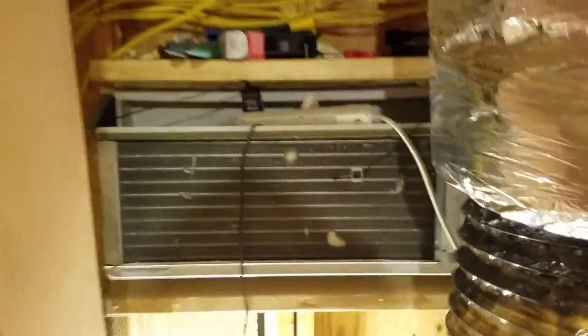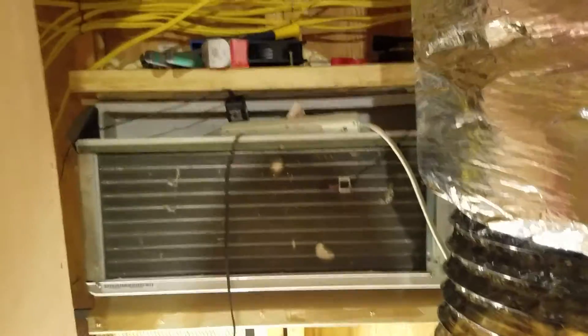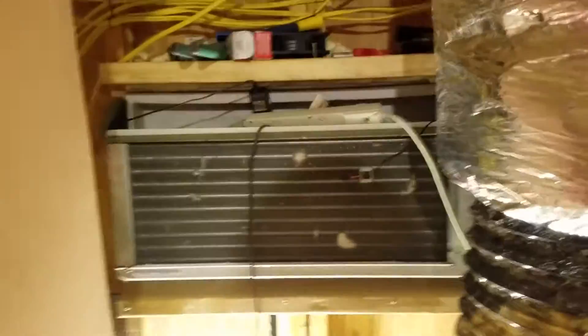I first started with one of these P-TAC units, or what they call through-the-wall units or hotel units. You're definitely going to want to try and box them in in a residential setting and reduce the noise so that your neighbors can't hear all of the different machines.